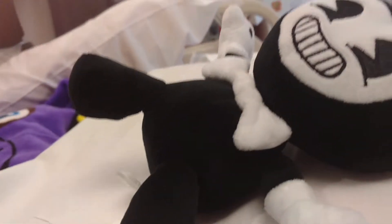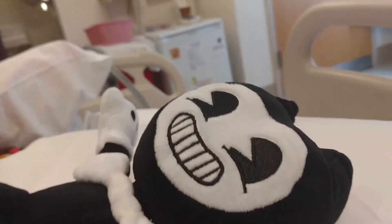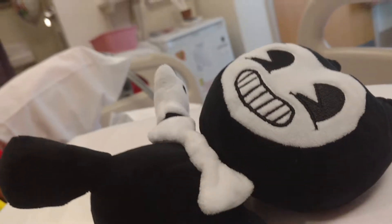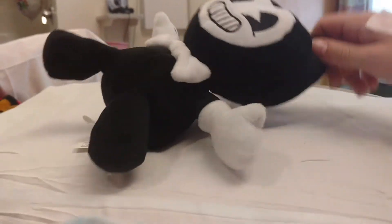Welcome back to another video. In today's video, as you guys can see, I have a Bendy and the Ink Machine Bendy plush. I'm sorry about the way that this video is going to come out — it's just that it's super hard, but I could try it.